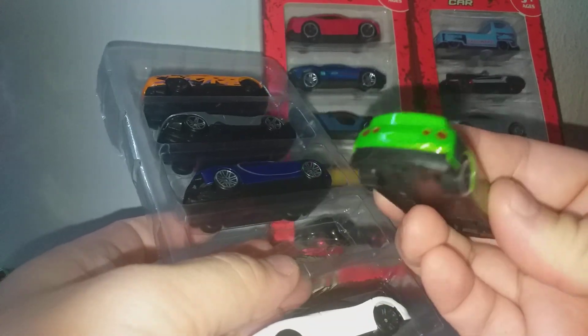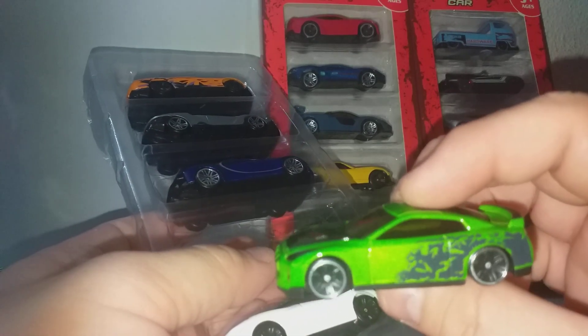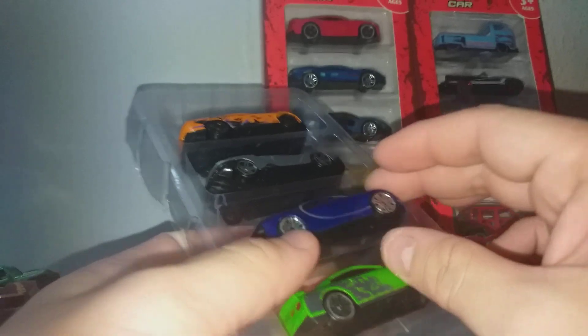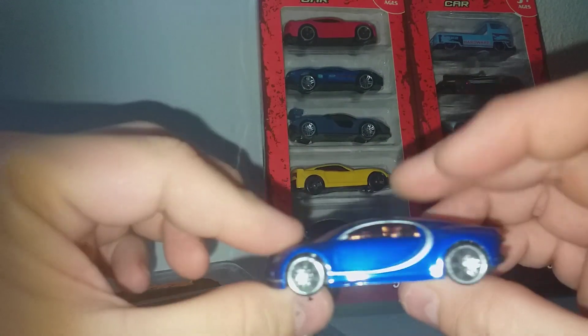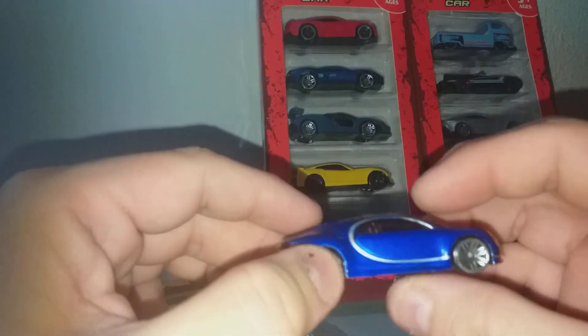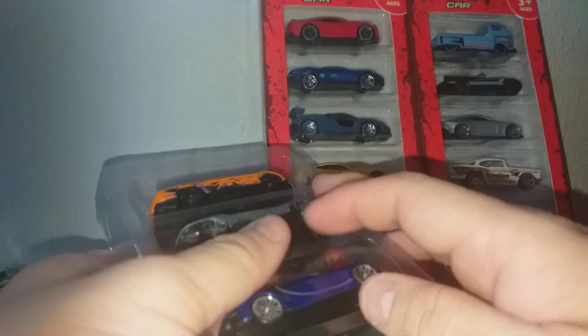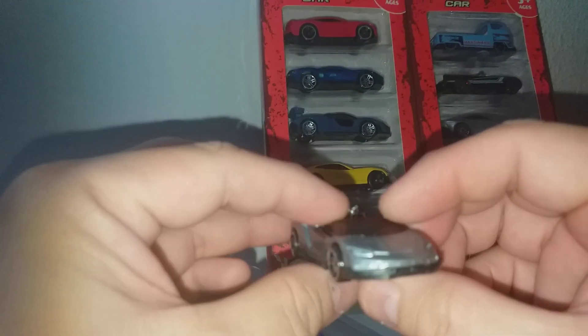Next is a Nissan GTR. This is exactly the same as the Hot Wheels Speed Blur series. Then we have a Bugatti Chiron, and then the Lamborghini Centenario, which is very hard to find in Hot Wheels.